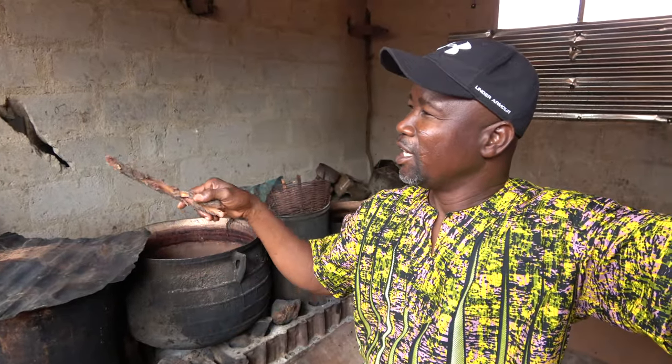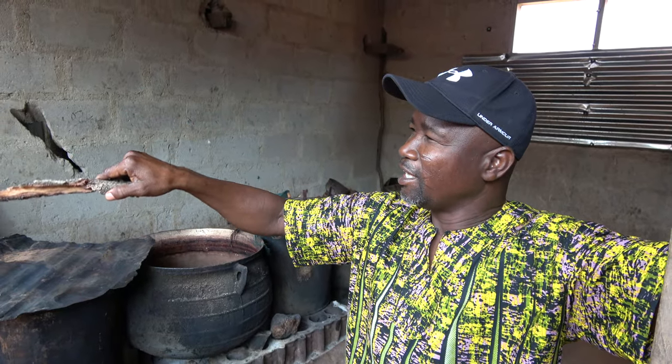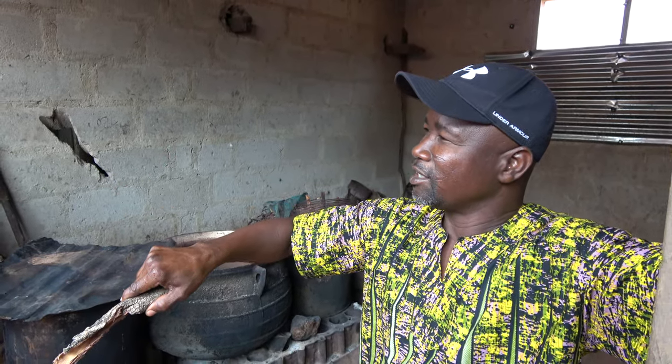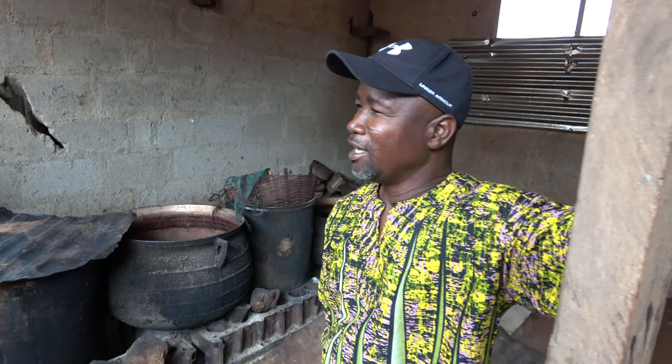So that is the adinkra symbols — you will see, that's what you're going to dip in the dye and print on this thing, on cloth. So does he have those extra papers for sale too?